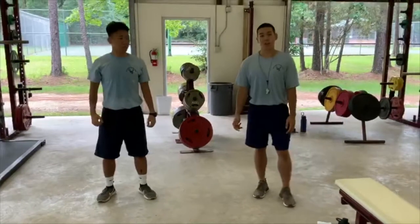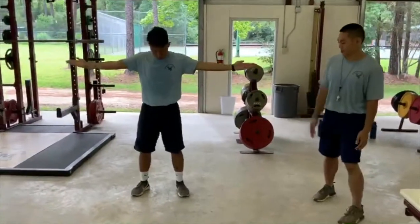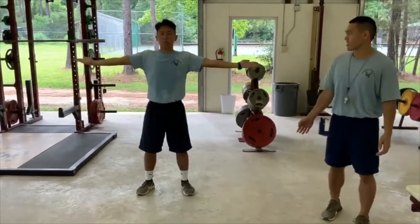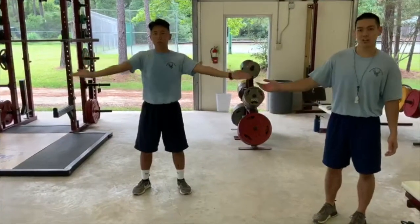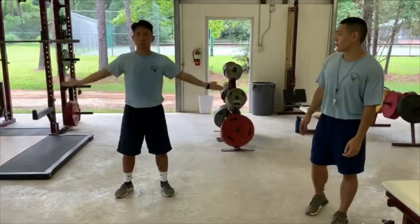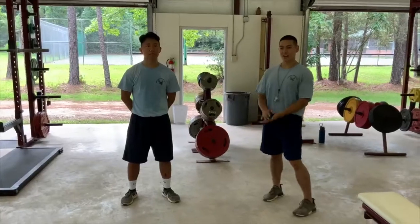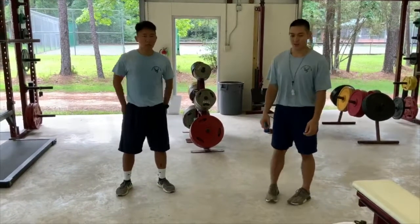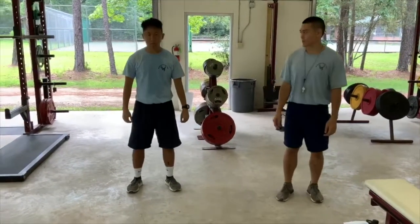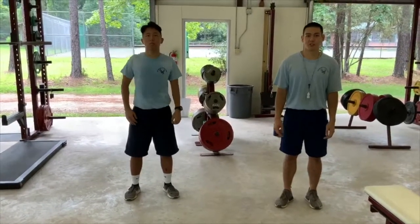Next we have arm circles. Feet shoulder width apart, arms straight out to your sides, and rotate your arms forward for about 15 seconds, then rotate your arms backwards for about 15 seconds. After that, we have shoulder shrugs. All you want to do is stand shoulder width apart and shrug your shoulders forward 10 times, then shrug your shoulders backwards 10 times.